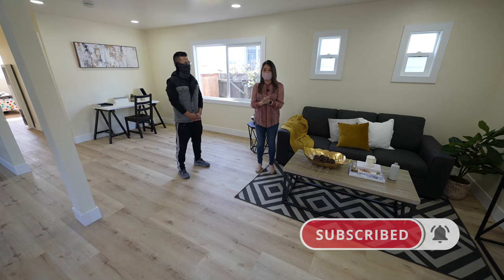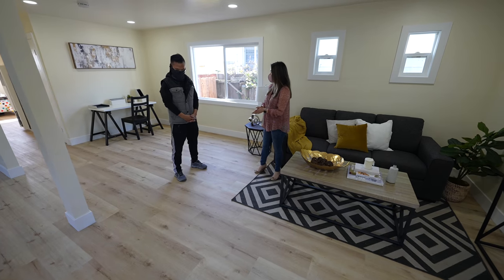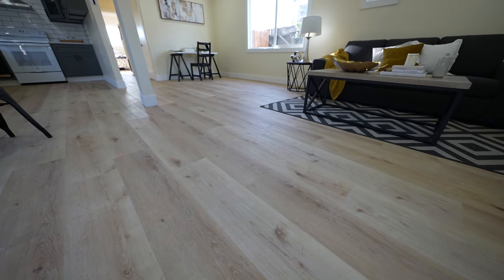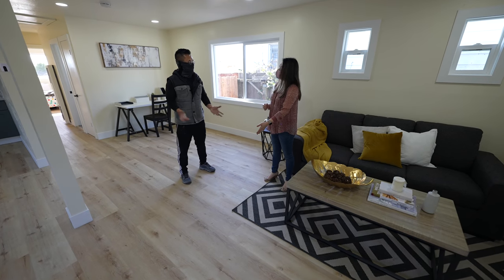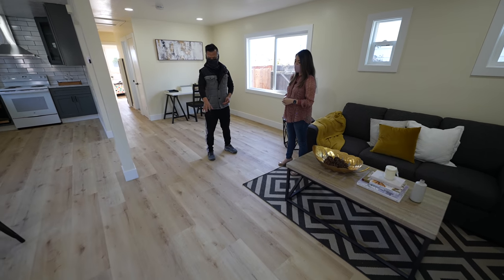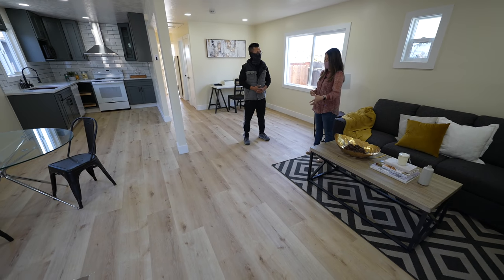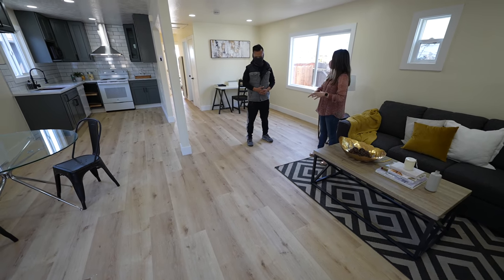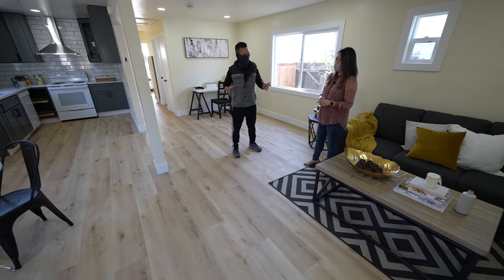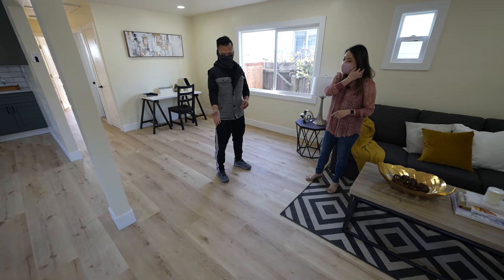These floors were the first time we tried luxury vinyl floors, and we really like them. They're not hardwood, but they look like hardwood — nice grain, nice color. It's only about $2 a square foot. It makes the space look so much bigger, bright, and cozy — kind of like a beach house. We'll probably keep using this flooring going forward.